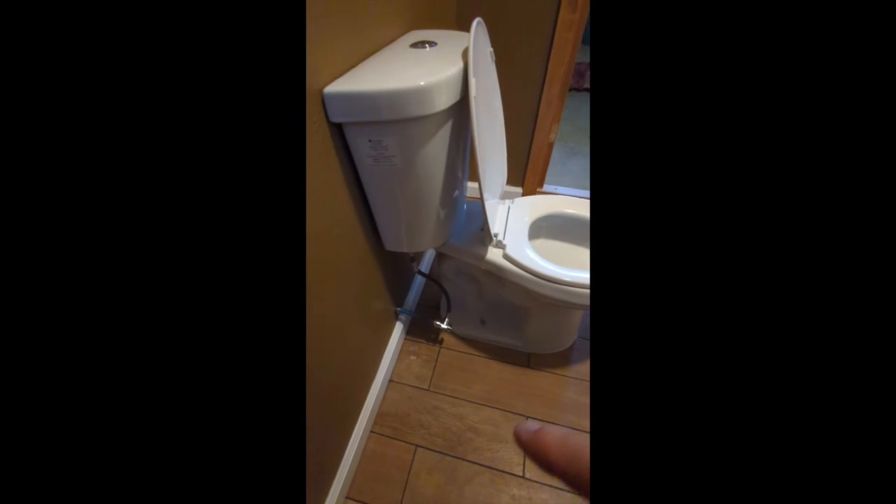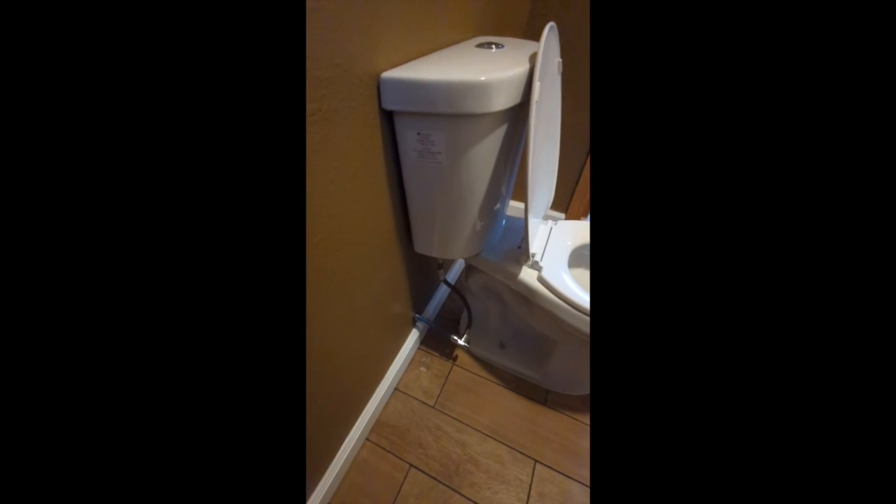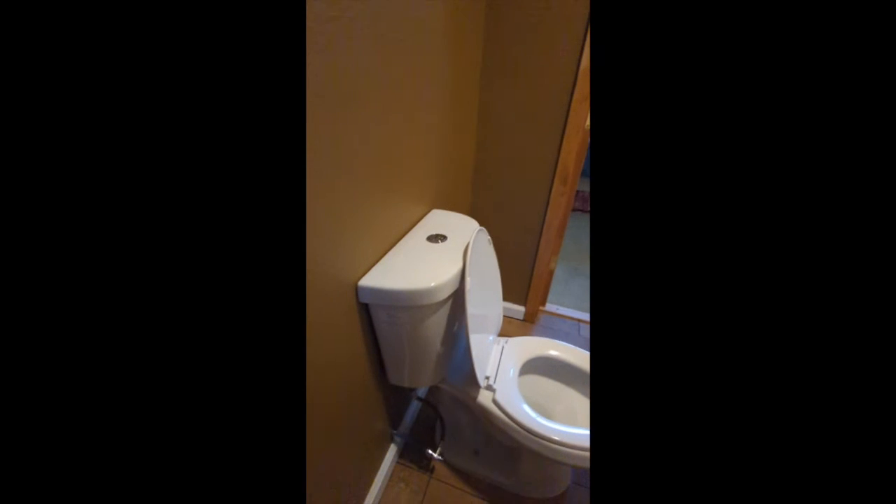It also looks like the trim wasn't finished in here either — you can see the trim is all missing. Also, the waterline — the PEX valve on here should be set into the wall, so we're hoping to get that set in the wall so it doesn't look like a pipe just hanging out of the wall. That'd be perfect.